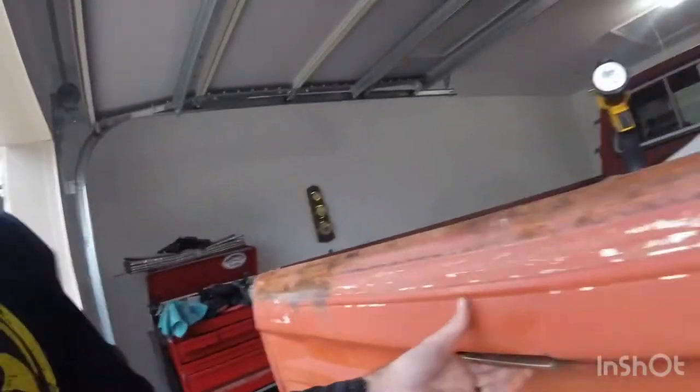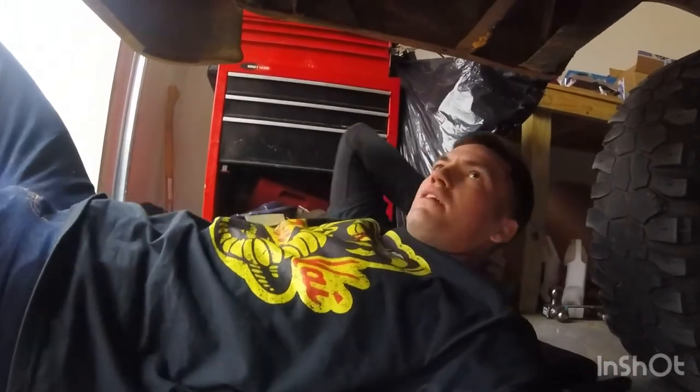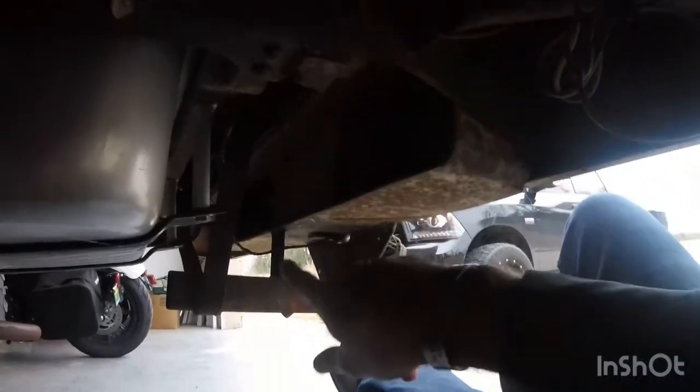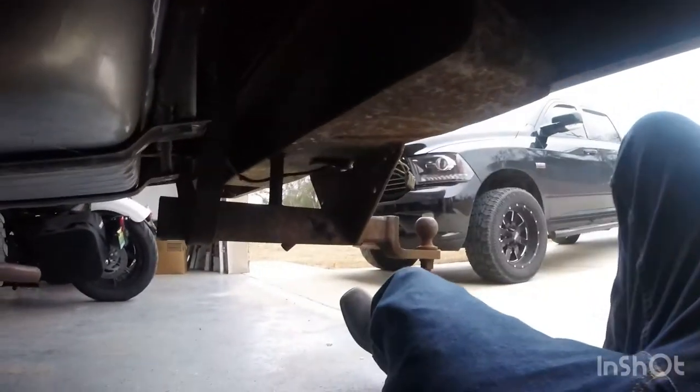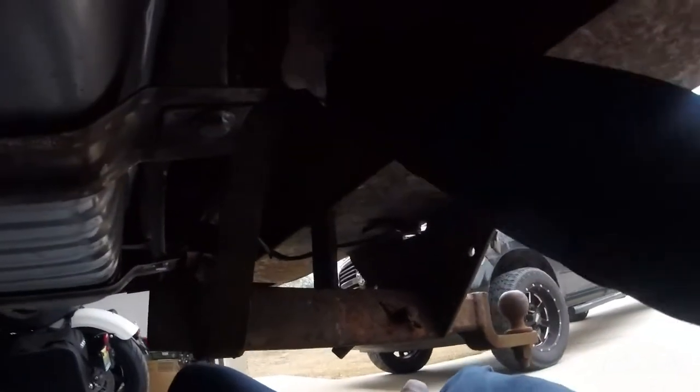Yeah, I thought that was gonna be worse. Looking at this, it doesn't look too bad - it's like four bolts, one, two, and then two more on the other side. I've never seen a receiver hitch like this before.